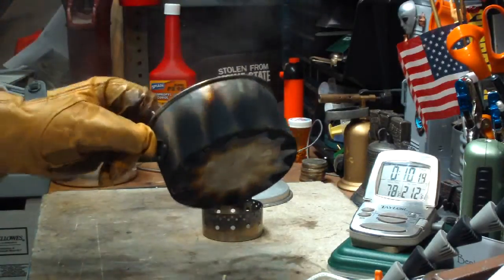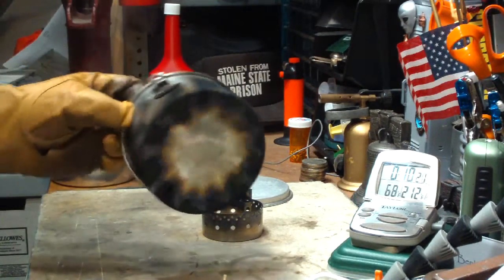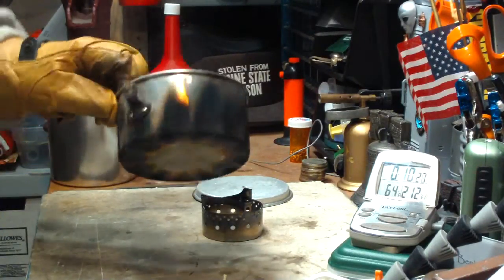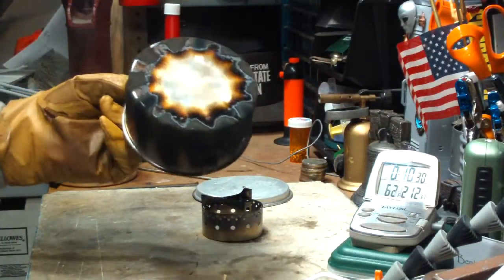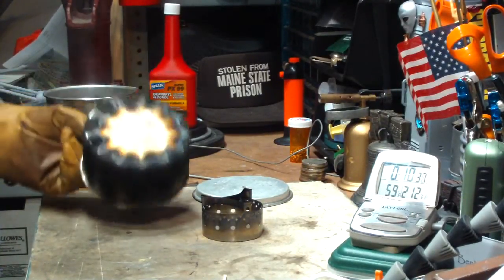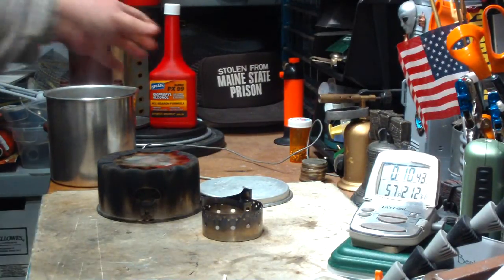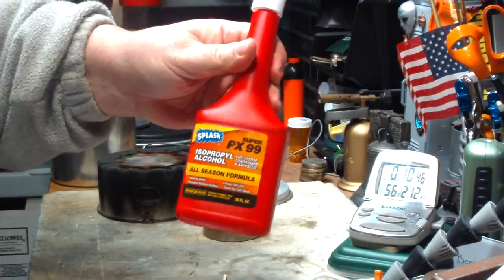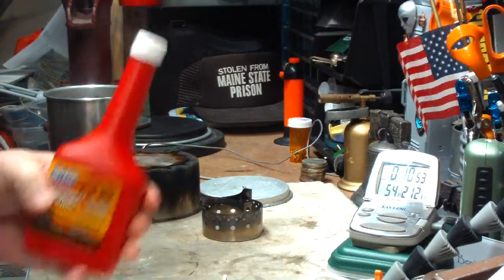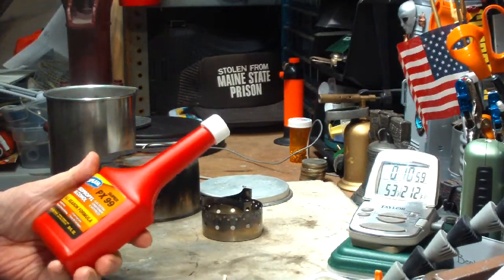Wow, look at the soot on that. It started flaring up yellow about a minute before it ran out — that's surprising. I would have thought the higher percentage of isopropyl alcohol would burn cleaner. But then I remembered, I have had people telling me that they mix water with this to dilute it even more to try to cut down on the sooting. So maybe that would be the thing to do.